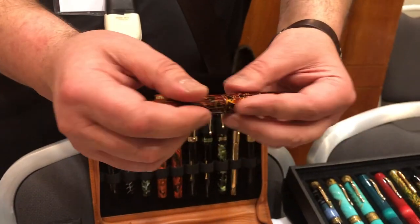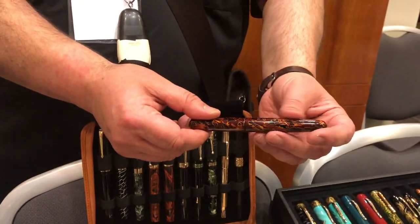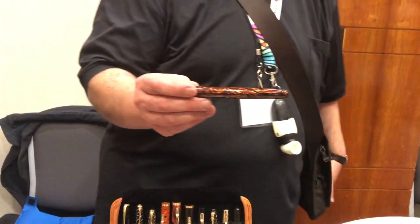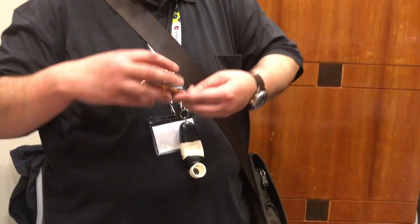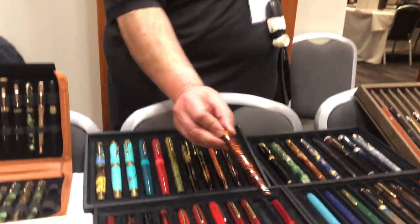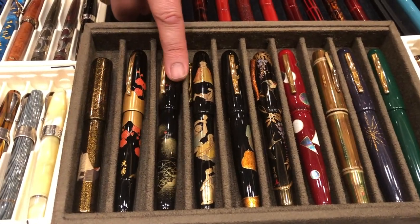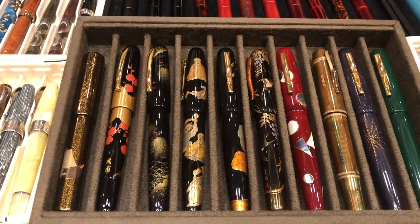You like your maki-e, don't you? Well, I think it's a combination — they're very beautiful, plus when you think about the amount of work that's gone into it... the amount of time and effort. That's what I like. I love some of these. These are Chin Kim — Fireflies. Beautiful one. That's another Chin Kim.